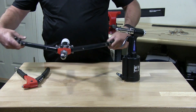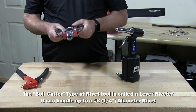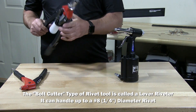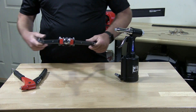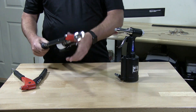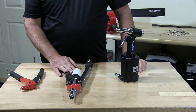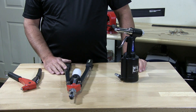Then we have the big bolt-cutter type and this is made for structural type rivets — quarter of an inch rivets or larger. You put your rivet in there and you snap that baby. This is for large rivets, stainless or aluminum. This will handle large rivets.